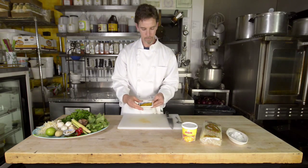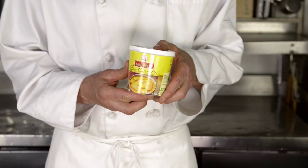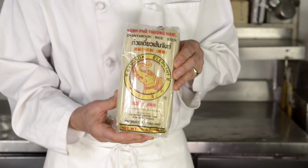Over here we have curry powder and yellow curry paste. This yellow curry paste is a pre-made curry paste from Thailand, and it's one of the few curry pastes that does not have any shrimp in it, so it is both vegan and gluten free. The whole dish today is going to be vegan and gluten free. Here we have rice noodles, and lastly we have coconut oil, which we will be sautéing our ingredients with.